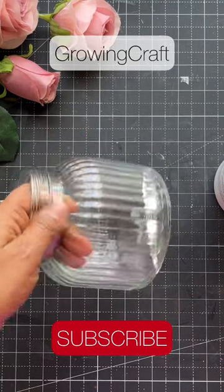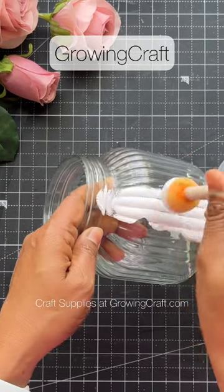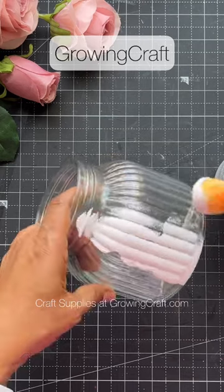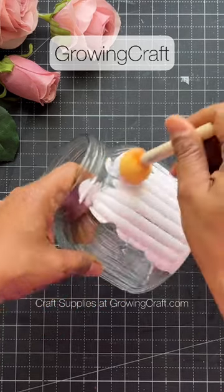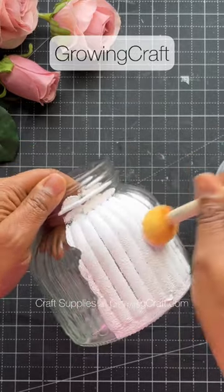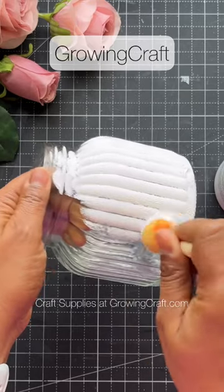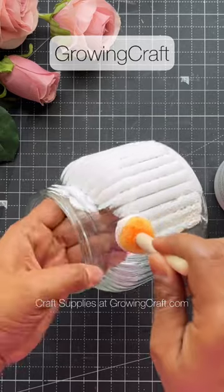To do decoupage on your glass jars, you need to prep up your base. To prep up your base, the two important things you need are your sponge dauber and your gesso. This clip is a preview of a complete tutorial coming soon on our YouTube channel, so do hop on there to see it. Coming back to this — to prep up your base, you can use your gesso and your sponge dauber.